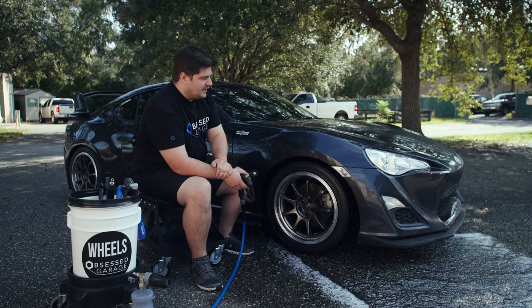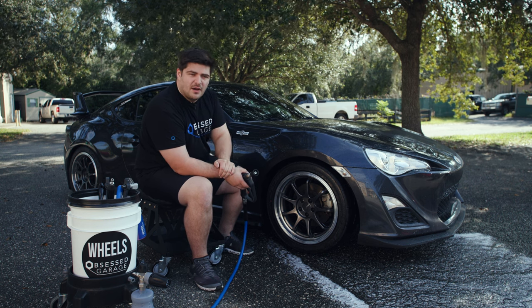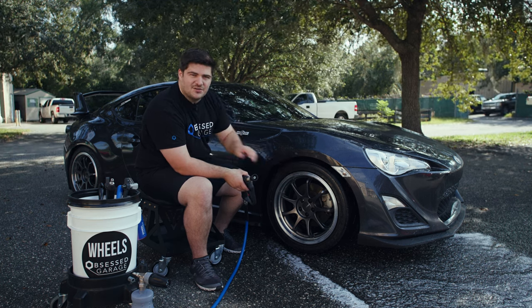Now that this wheel is fully cleaned, I'm going to move on and clean the other three. We're going to go ahead and wash this entire car. But for the sake of this video, we'll pick back up with the wheels after we've washed it to apply Hide Serum Rust Stopper and then the tire dressing.